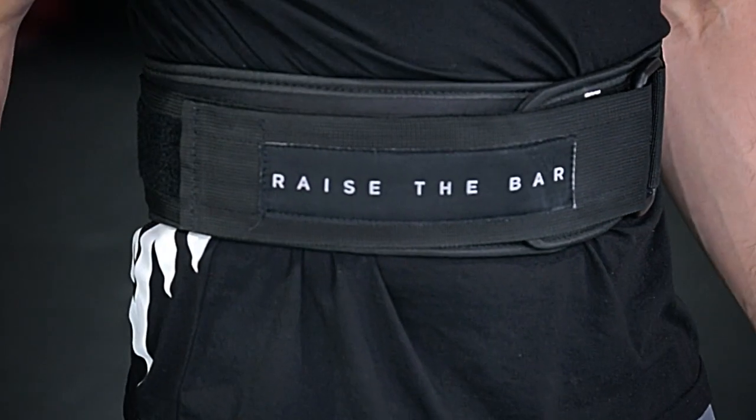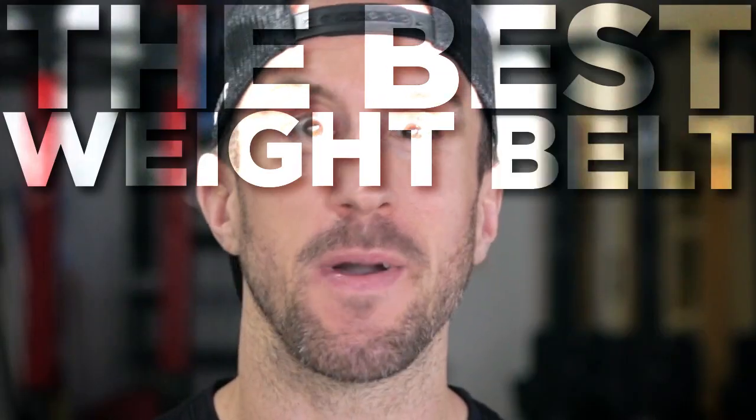Jerkfit has a ton of new products, one of which is our brand new Raise the Bar weight belt. We tested over 50 different weight belts and took all the best features to make the best weight belt on the market. Here's why our weight belt is the best.